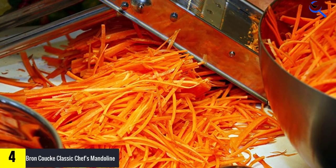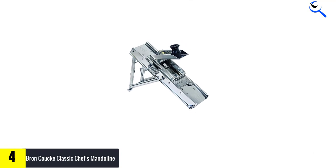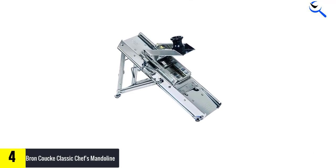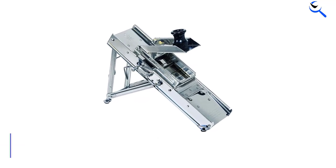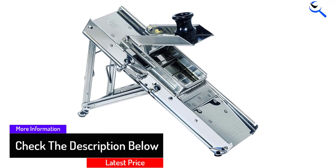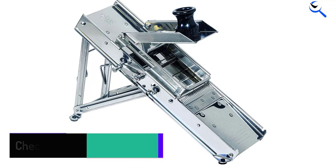The box is also handy for storage. The thickness setting is infinitely adjustable from paper thin to the maximum. This mandolin has a little bit of a learning curve on how best to use it for different foods and applications, but after that it is a great machine for all kinds of prep.